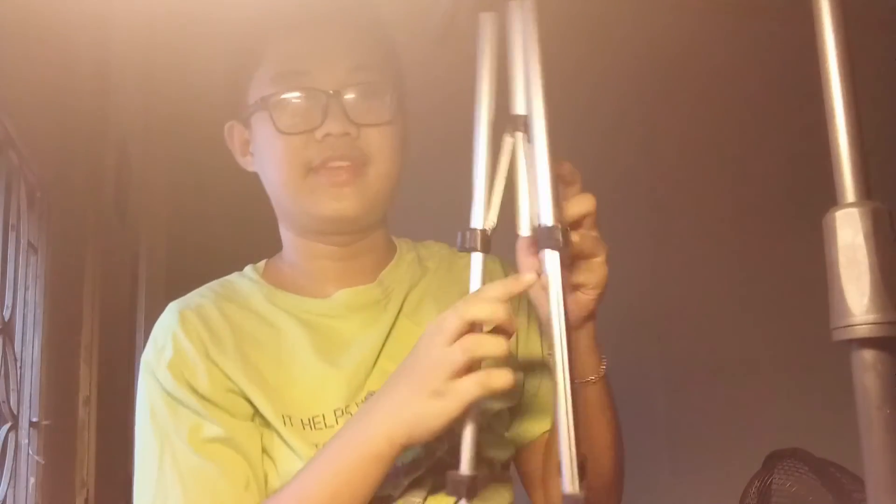If you're wondering, 'Hey VQC, I thought you made a tripod unboxing video — where's that tripod? Why don't you use it anymore?' Well, the tripod is still here, as you can see from the video I made on VQC's Dominic's channel. But look — the top is broken.